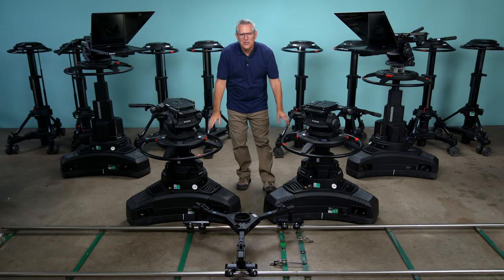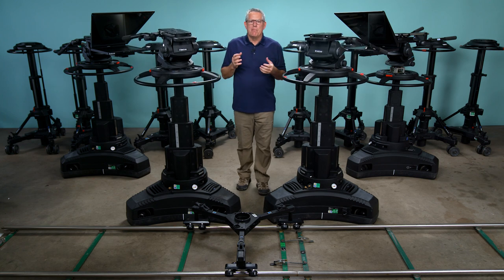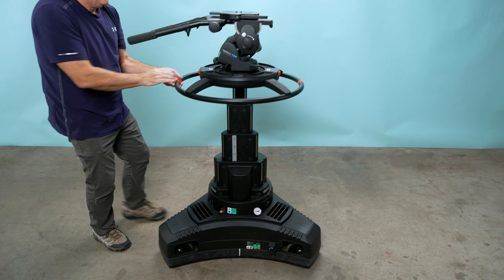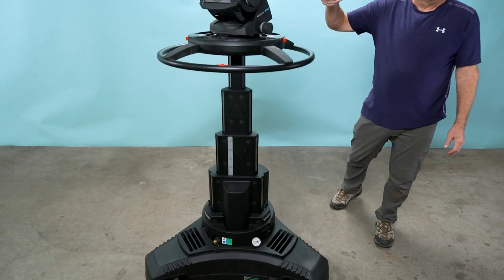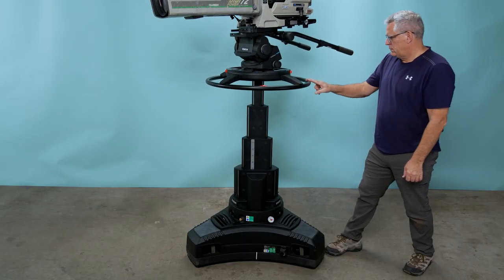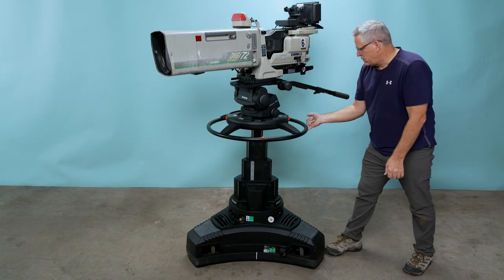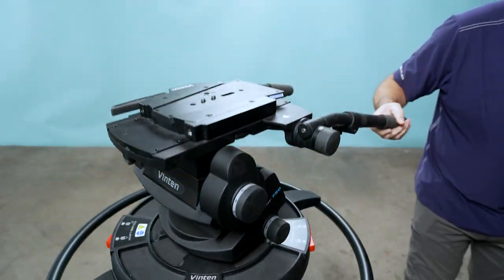Next, we carry the Vinton Quattro four-stage pedestal. As you can see, the Quattro is a much heavier pedestal, weighing over 300 pounds. The Quattro L series is Vinton's top-of-the-line four-stage pedestal, retailing for $64,000 and providing a load capacity of 231 pounds. There are no other pedestals on the market that can provide this load capacity. They are the smoothest and most stable camera support systems in the world.